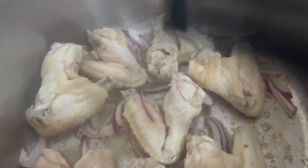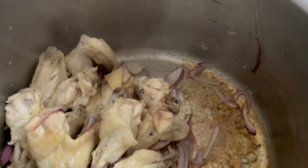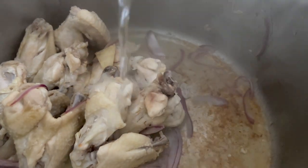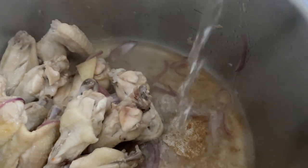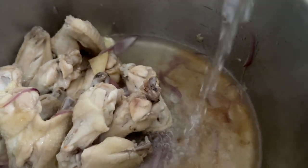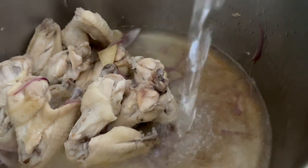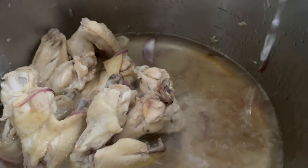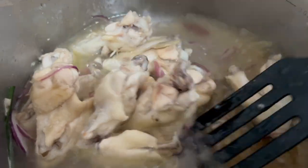Nakikigitin tayo ng luya. So ngayon, lalagyan na natin ng tubig. Wala tayong direktang gamit ng bitsin, pero mayroon tayong gamit kayo — parang Knorr powder, paka powder. Nalagyan na natin ng tubig.